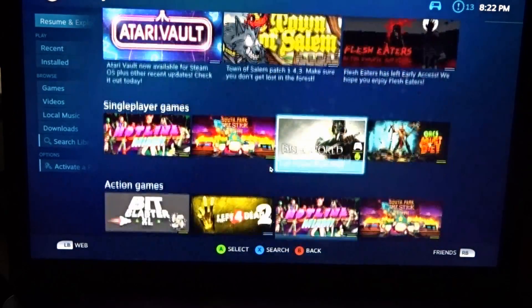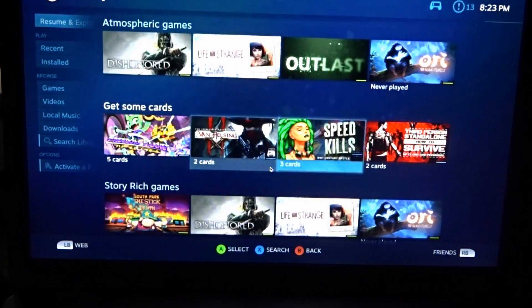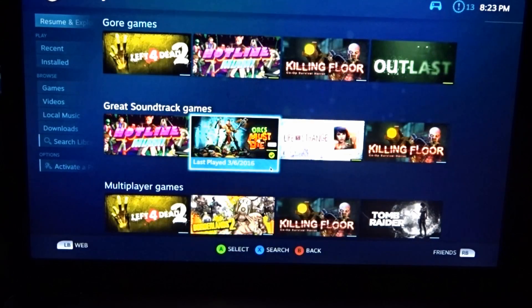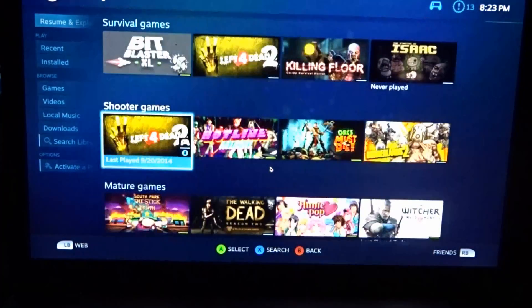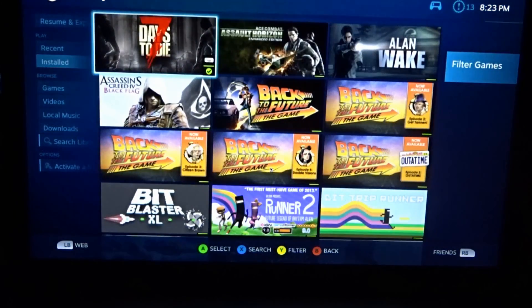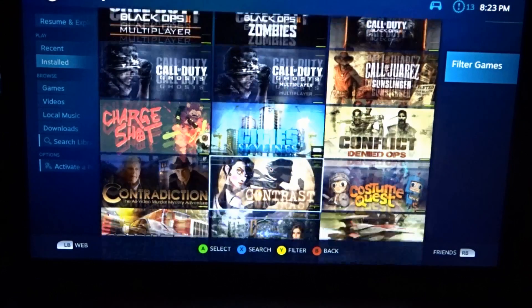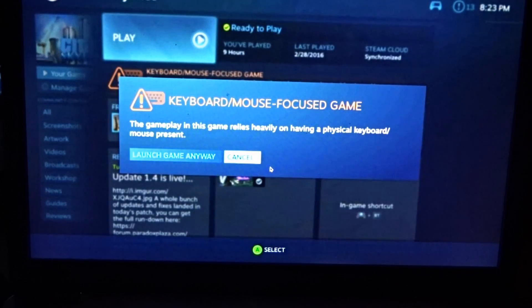So you have access to all your stuff. I'm going to set this up on your Chromebook so you can play your games from there on the TV. Now, Cities Skylines would be amazing to play on here — keyboard and mouse, that's fine, because I'm going to actually use a keyboard and mouse. Launch game anyway. This would be a perfect game to use because it actually uses the keyboard and the mouse.